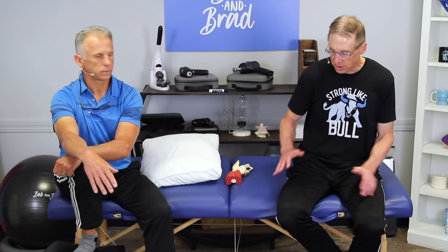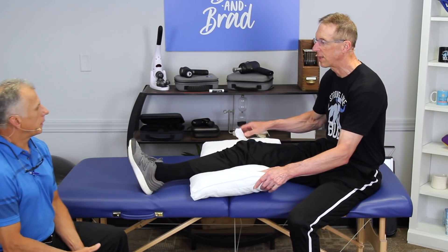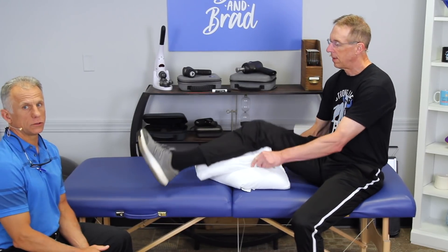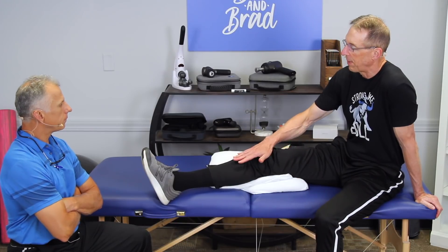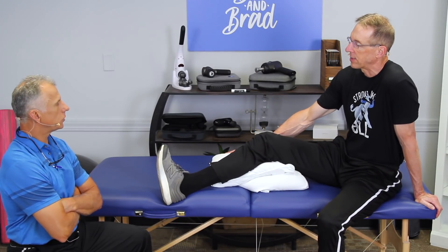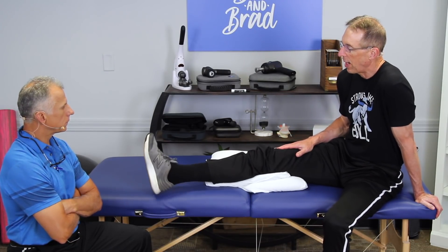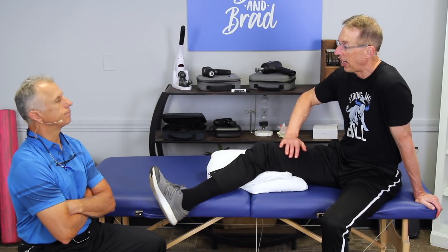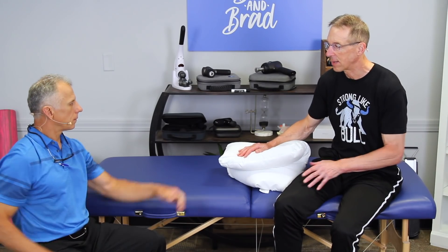Last one: strengthening your quadricep muscle often helps. Here's a simple isometric way to do that with minimal pressure on the tendon — you probably don't want to be aggressive, which is why this is a good option rather than squats with heavy weight. I fold a pillow in half and just push it down toward the bed, holding for 10 seconds and then relaxing. You can do lots of sets while watching TV. When you have pain like this, the muscles react by not wanting to fire and they become weak, so you want to keep that muscle as strong as possible to take some of the stress.